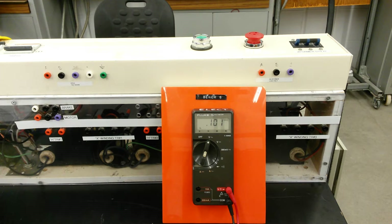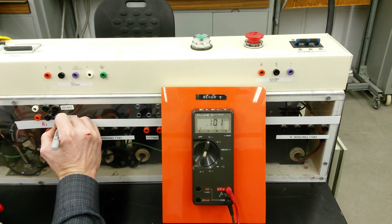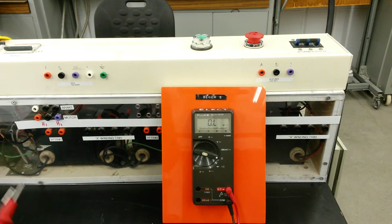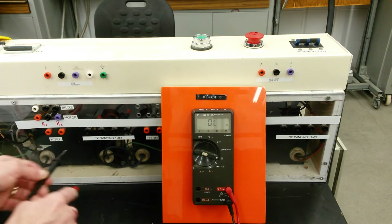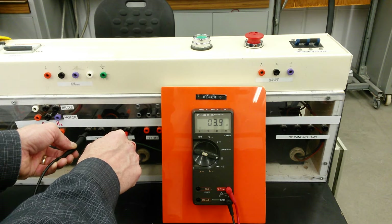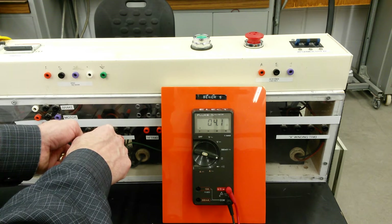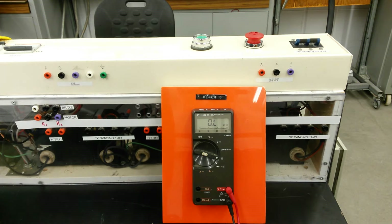Let's take a look at how we do this buck-boost test on these transformers. We've got three single-phase transformers and we're going to arbitrarily label these H1 and H2. To distinguish the high side from the low side, we move to ohmic value — on the high side we're getting 4.5 ohms and on the low side we're getting 3.9 ohms. So obviously we've got lower resistance on the secondary versus our primary at 4.5 ohms.